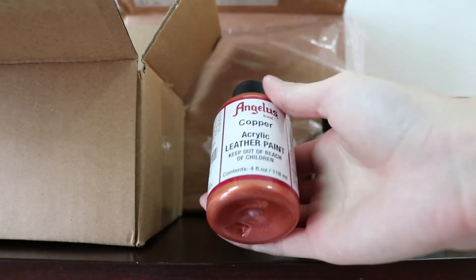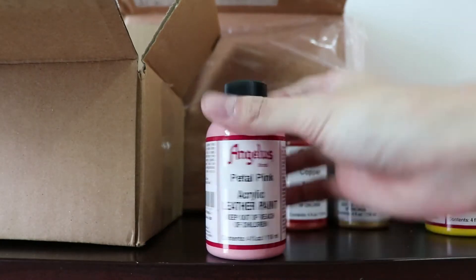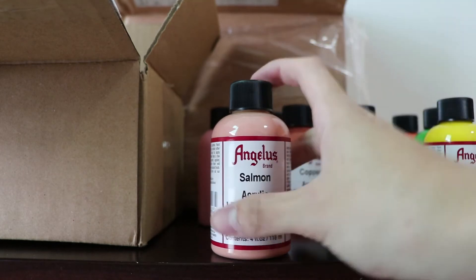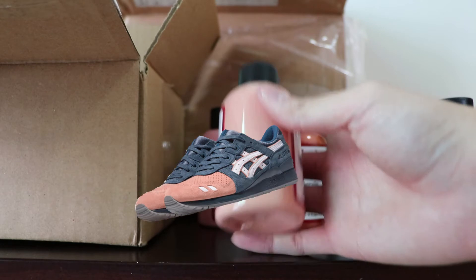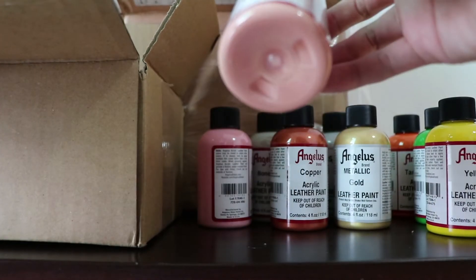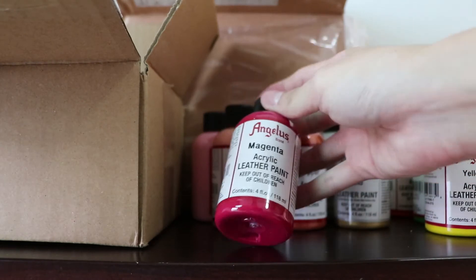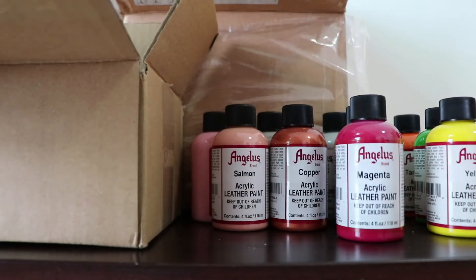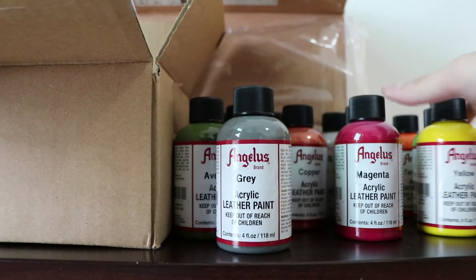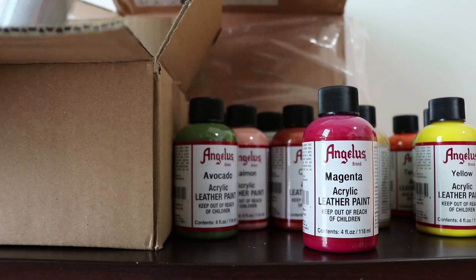And we've also gotten the copper color. Petal pink. Salmon color — I'm actually trying to do a Salmon Toe inspired custom based on this color, because the original version of the Salmon Toe costs a lot, so I'm looking forward to doing a custom based on these paints. We have magenta next. And avocado. And grey. So these are the 12 colors in the assortment kit pack.